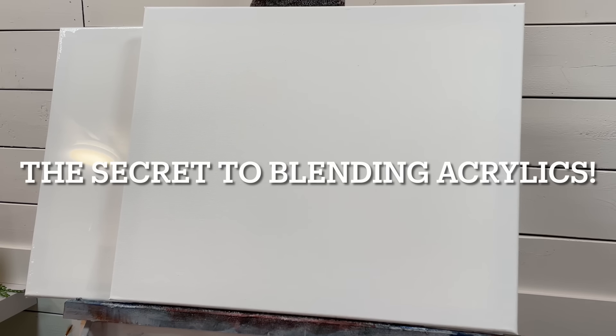Hi everybody, welcome back to my channel for another painting tutorial. I'm Joanie Young. If you're new, thanks for joining me. Today I'm going to show you the secret to blending with acrylics — this is going to change the way you look at painting with acrylics. If you think you can't get a soft, velvety, blurry background in one easy step, I'm going to change your mind.